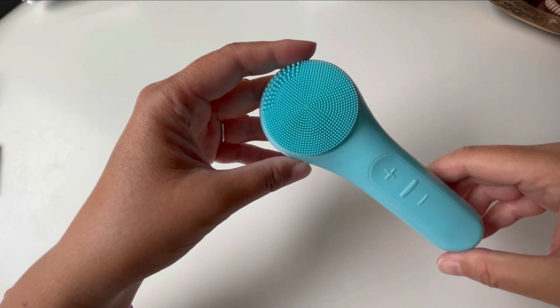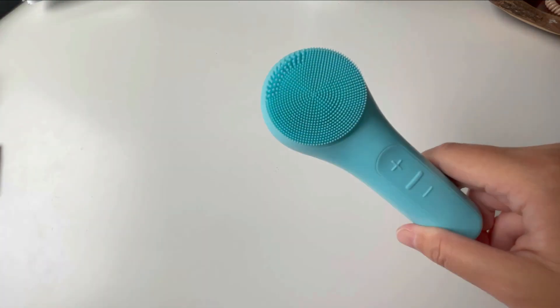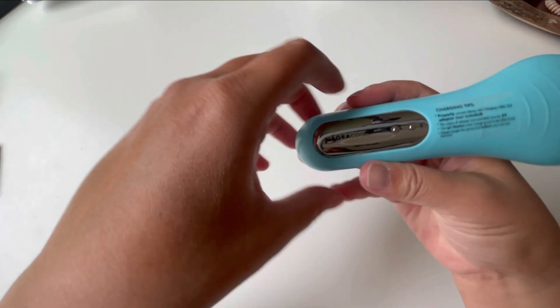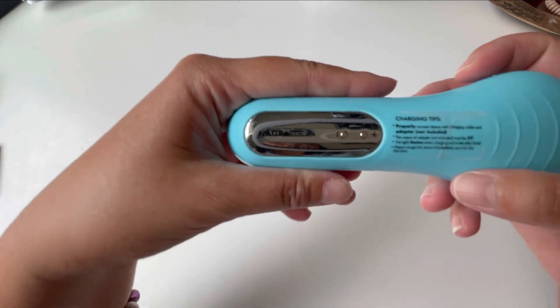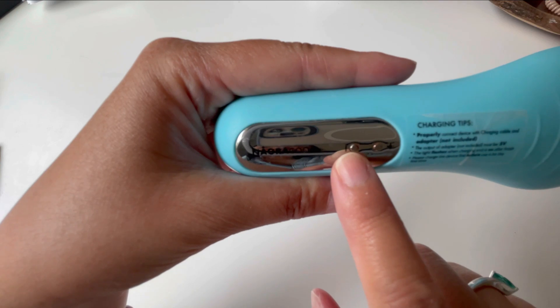Another great thing about this is that it is totally rechargeable and the charge lasts forever. I probably used this for four months before I needed to recharge it. Now I wanted to give you guys a pro tip about how to store this, especially if you're storing it in the shower.